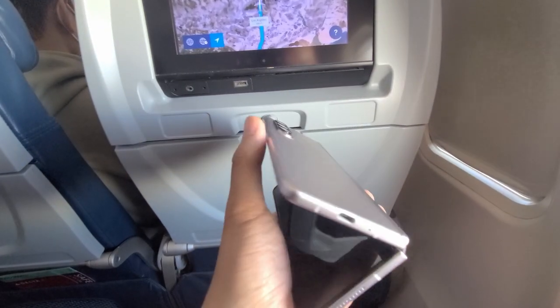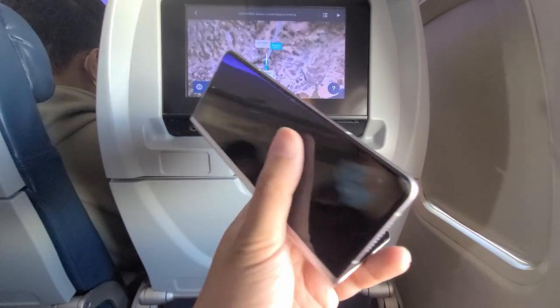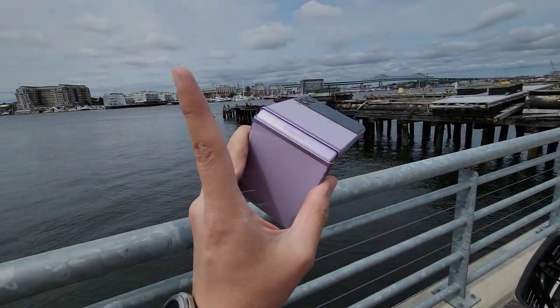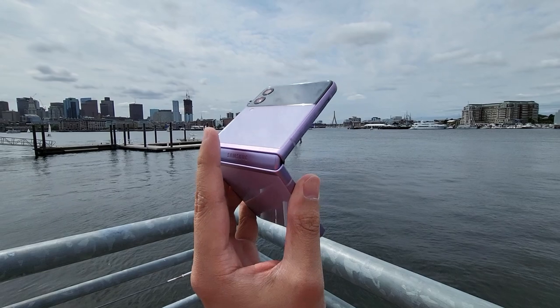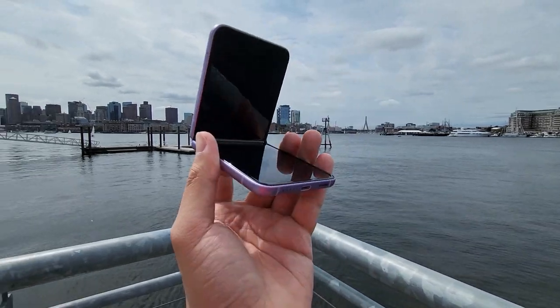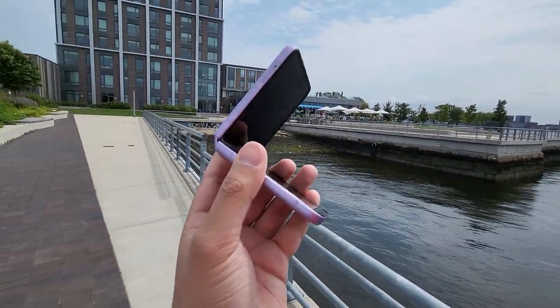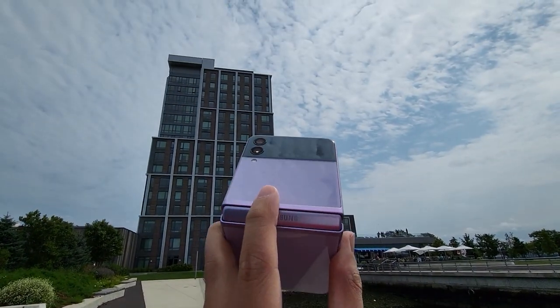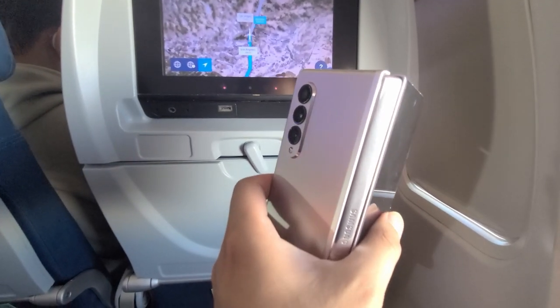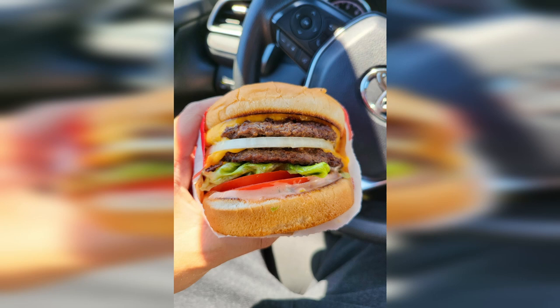Essentially, with the Z Fold3 versus the Z Flip3, you're paying about eight hundred dollars more to get an extra screen in the front and a large tablet-size display when you open it up. The Z Flip3 is a very nice, sleek phone, but once opened it's just like any other rectangular smartphone. The nice part is being able to close it up and store it more easily. If I were on a plane for six hours, I'd prefer the tablet-size screen for entertainment and light gaming.